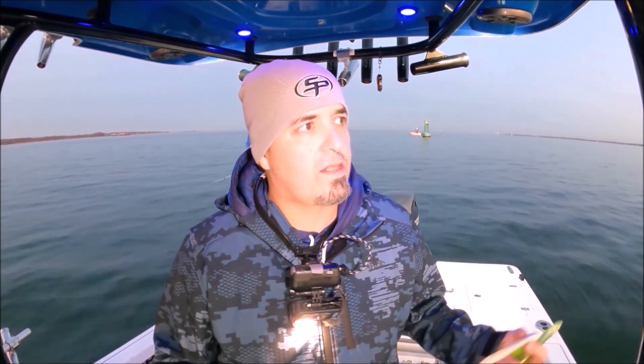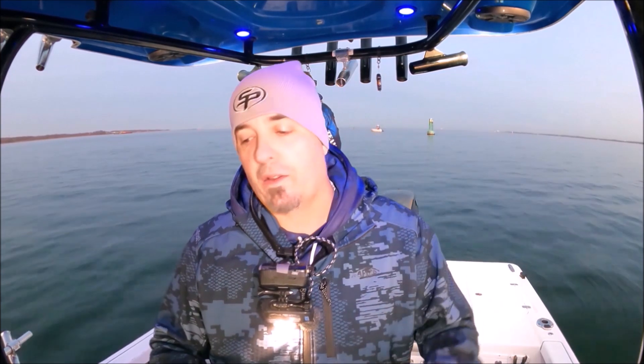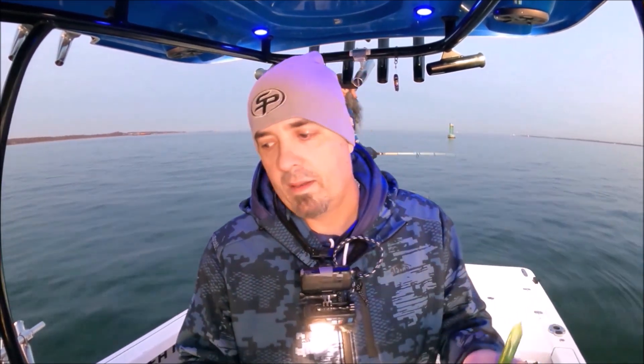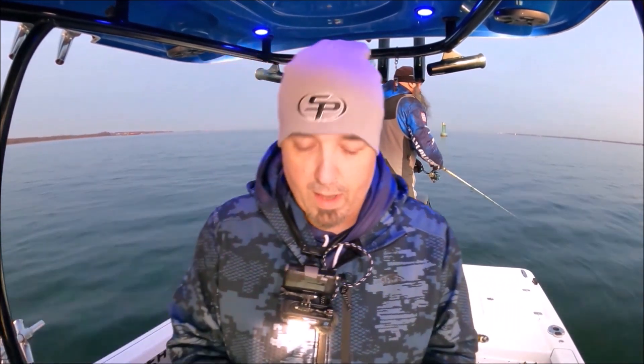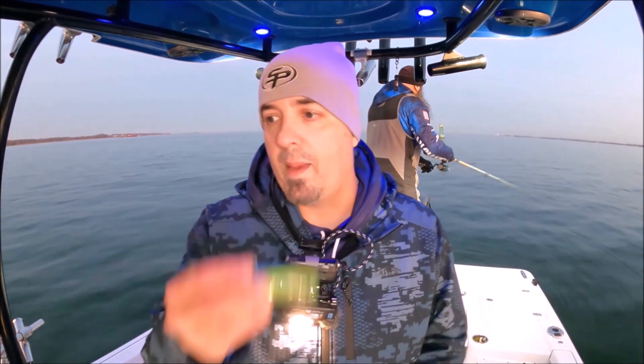If you know fish are present and you're seeing them but they're not biting, change it up. Drop it to the bottom, drag the bottom. Bring it through the middle of the water column. Bring it just below the surface and change out the bait - go smaller, go bigger, change the color. Keep going until it works. And the more guys you have, the bigger your advantage. Work together: have one guy throw green, one throw yellow, one throw white, one work the top, one work the bottom. Talk to each other and get it figured out. Once you get it dialed in, stick with that all day. I've had guys on this boat where they've changed nothing and they catch only a few fish all day while everyone else has caught 10, 20, 30 fish. It's all about making adjustments.